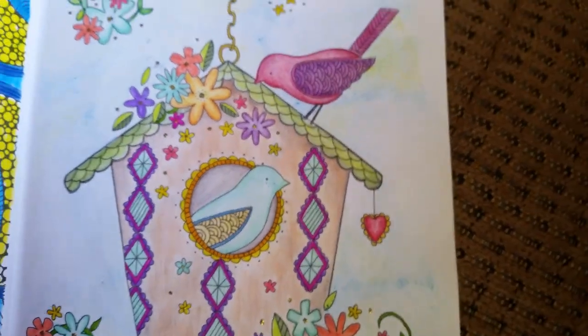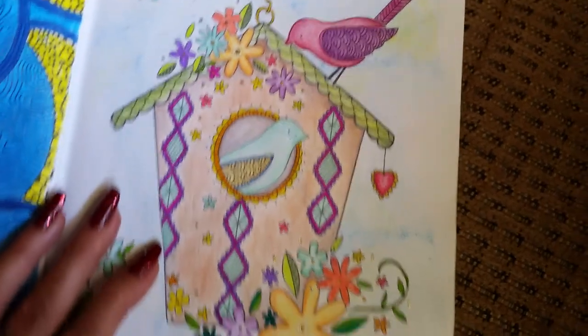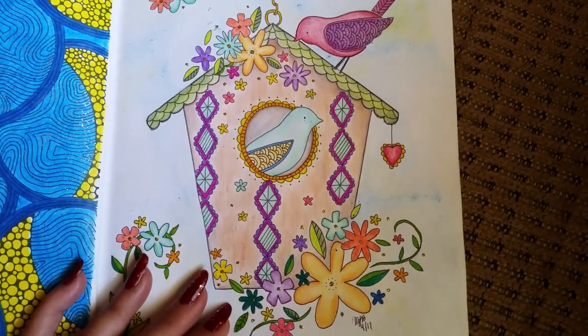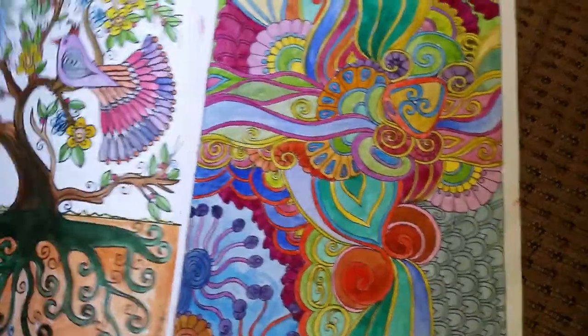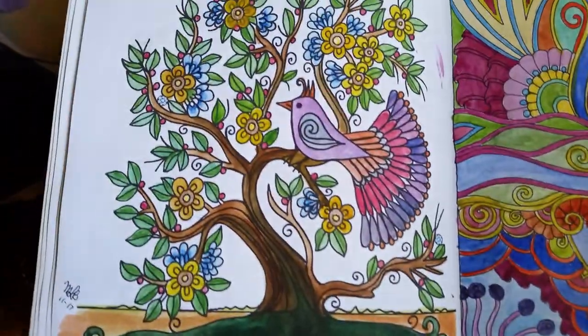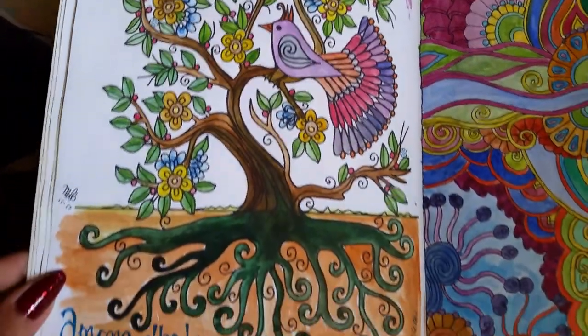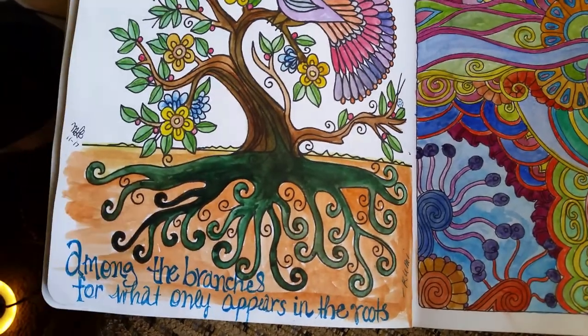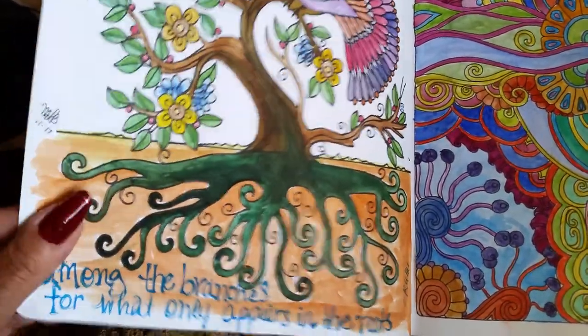There's a girl who made a video — she's an artist — and she made a video about Crayola twistables. It is so fantastic; what that girl can do with twistables blows my mind. This one here was done in just watercolor — I never went back and did anything more with pencil. I just enjoyed the freedom of doing whatever I wanted in this book.